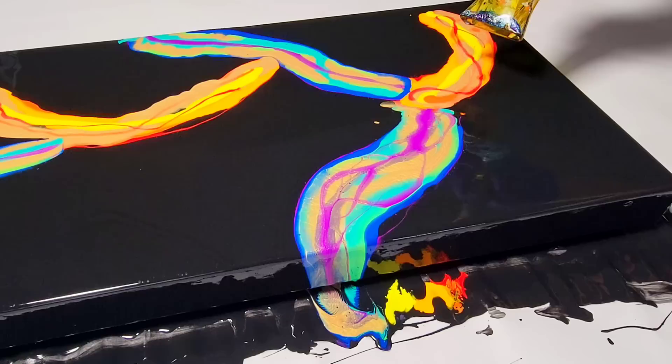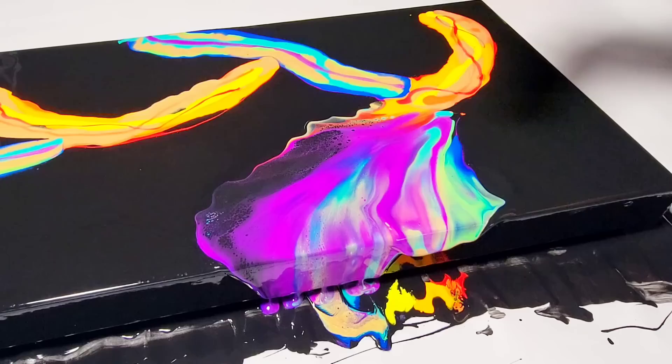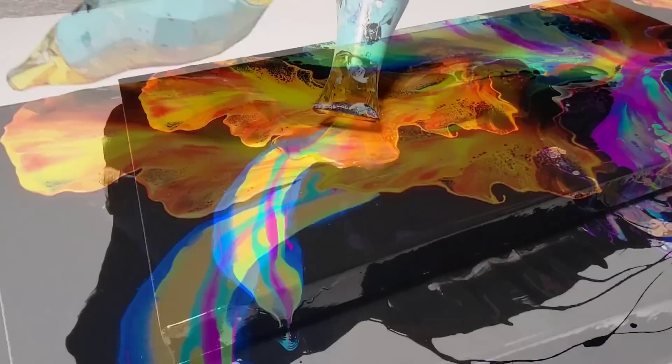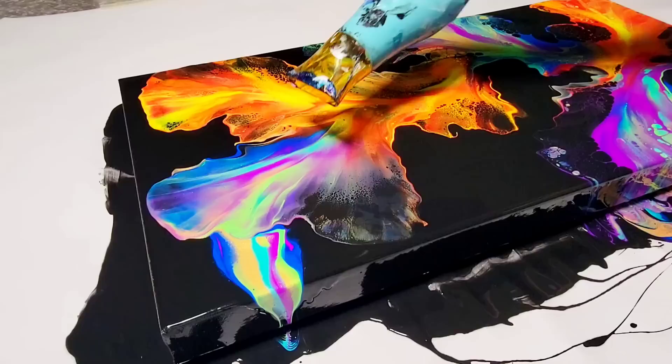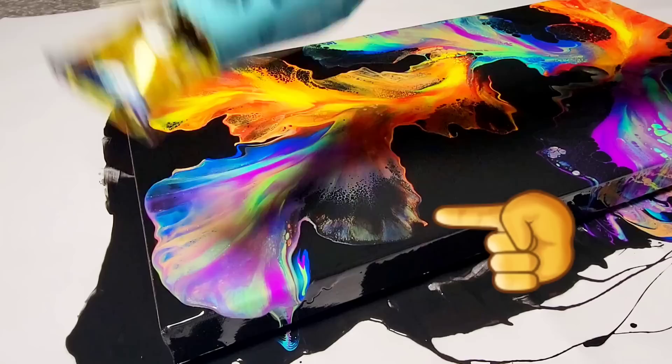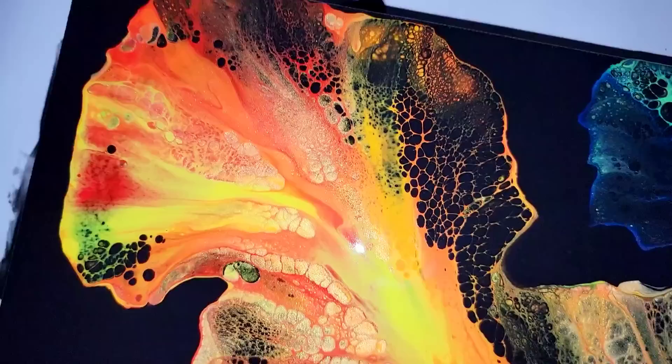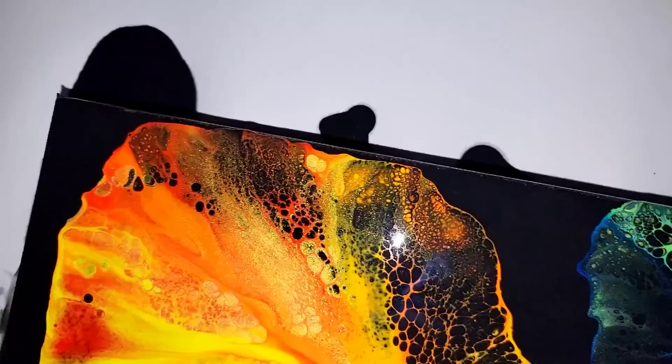Who remembers this Dutch pour that I did last week? There is a common problem with Dutch pours. You put down this beautiful, vibrant paint, you blow them out, and sometimes you end up with these areas that have no color in them — like that petal I just blew out. You'll see there's no color in that petal. And the reason why that happens is because the paint just doesn't stretch far enough. As I do the close-up of the painting I did last week, there were areas that you have some lacing, but there's no color in it. And I don't like that. It makes the Dutch pour look weird.